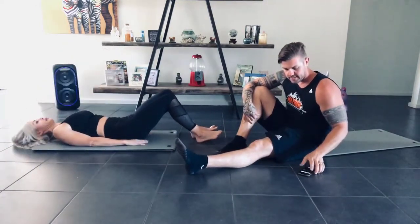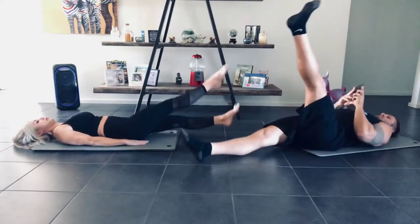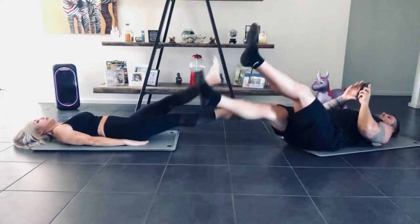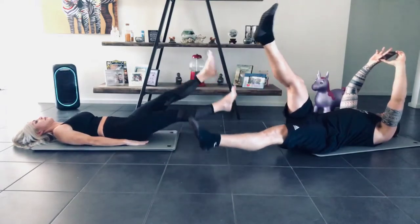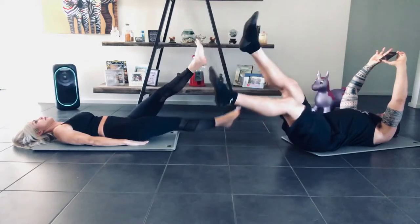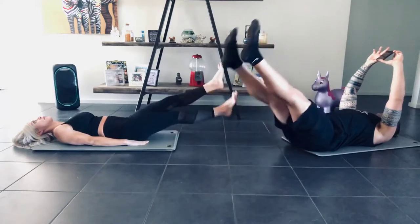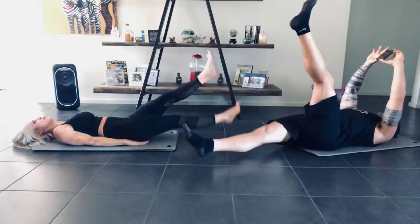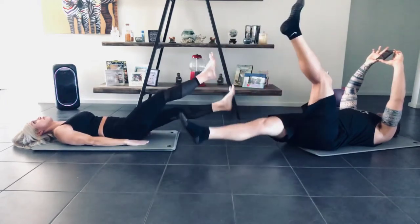30 seconds. 3, 2, 1, let's do it. 3 seconds each rep. Just halfway. Last one. And down.